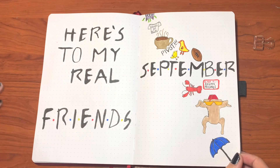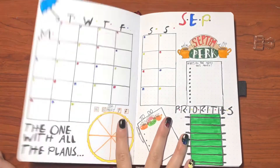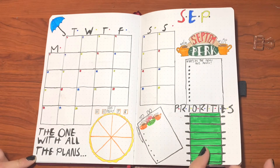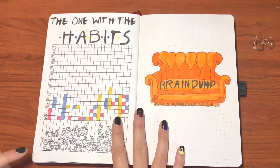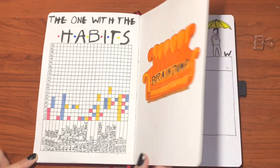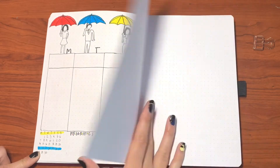So here's the final flip-through. Here is my cover — absolutely love it. I've got the 'Frankie Says Relax,' Smelly Cat, all kinds of little things in there. 'The One with All the Plans.' My month at a glance. My habit tracker. My brain dump page — I really love the way that couch looks. And then my first weekly spread, and that is a wrap.